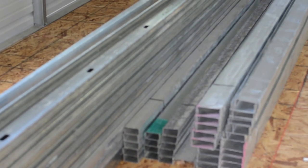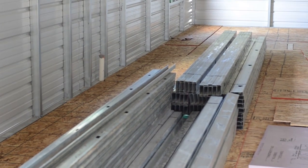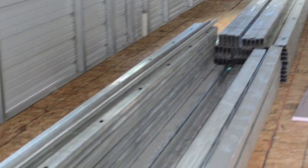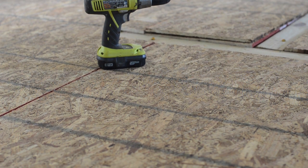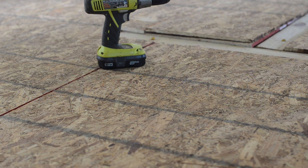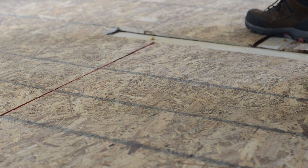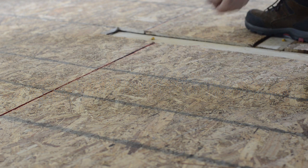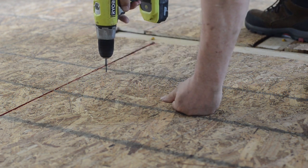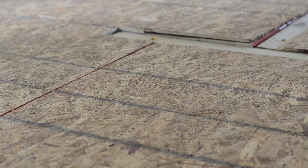We also needed to move the steel framing material from inside the living quarters area out into the garage, since we now had our garage doors in place and could lock the materials up there. The first layer of OSB was cut to run perpendicular to the length of the living area, so we cut the second layer to run parallel in order to make the floor stronger. We used heavy-duty construction adhesive from a caulk gun and then liberally applied screws to secure it to the first level.